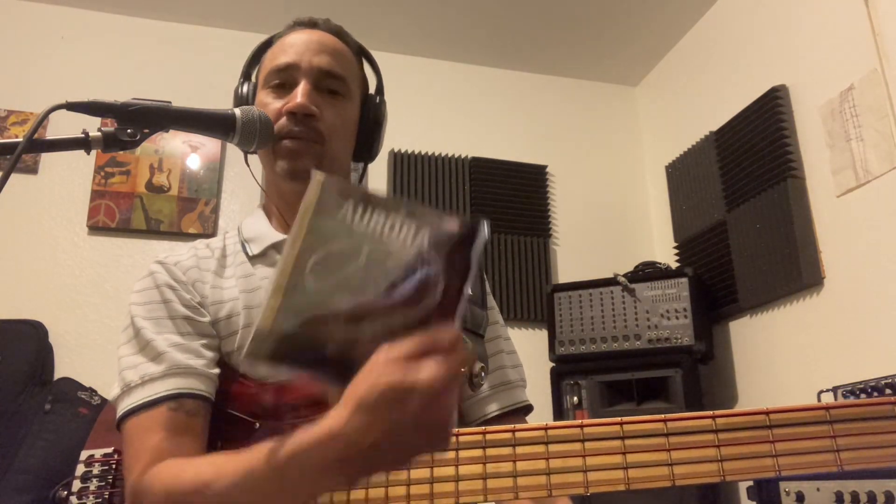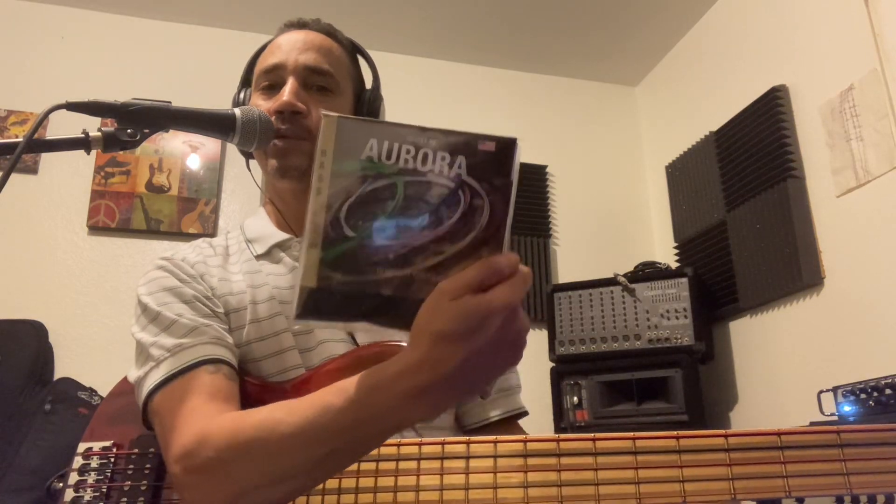Hey, I'm Angel, Chunky Bass. Just received a pack of Aurora Strings, Strings by Aurora.